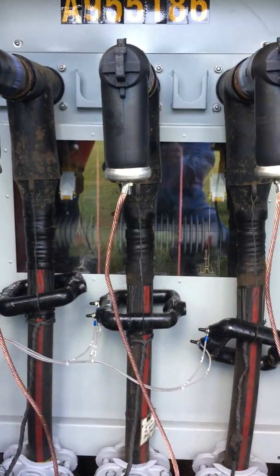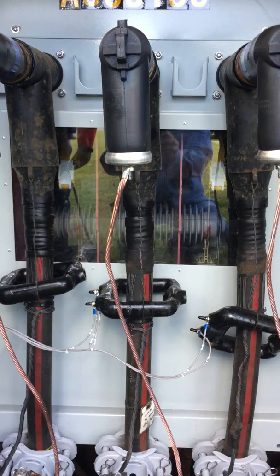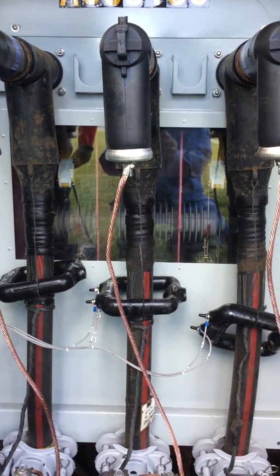We verify that the switch blades are closed, then contact the dispatcher and tell him the switch is in the closed position.